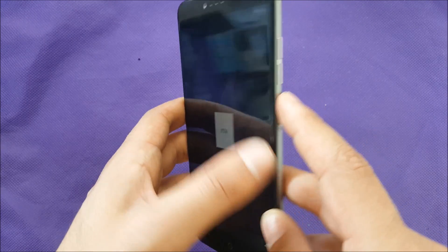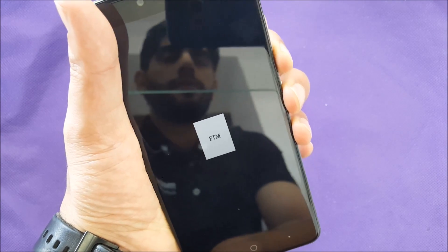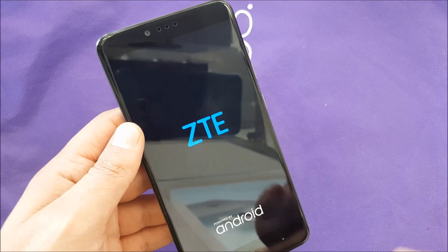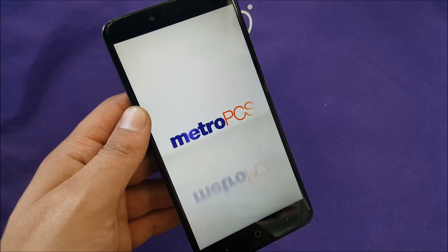Everything you need to do: push the Power button and Volume Down at the same time and just hold. You may need to keep it held for about five seconds. If it doesn't work immediately, keep holding for ten seconds maximum. The phone should restart and you should have no problem.